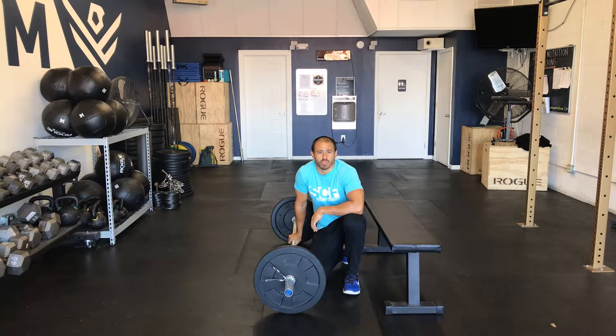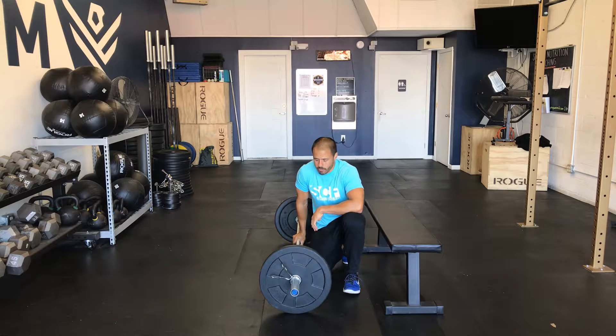I'm going to review some barbell hip thrusts. This is an awesome exercise to really blast those glutes and low back core area.